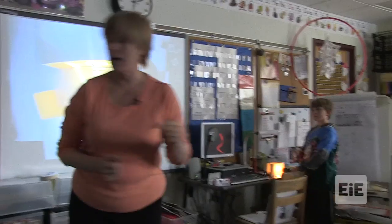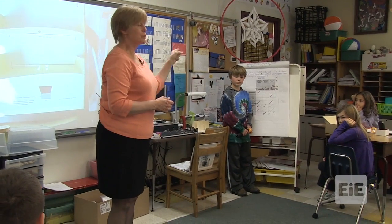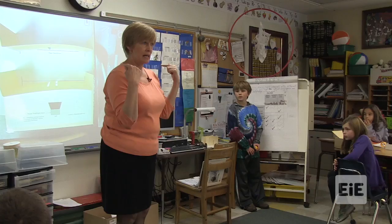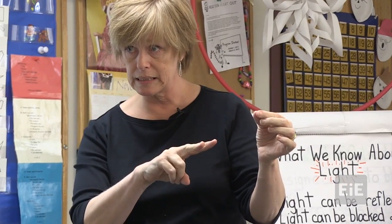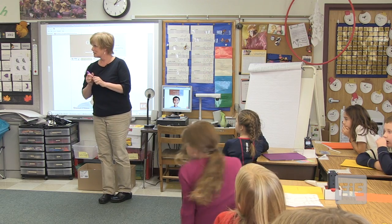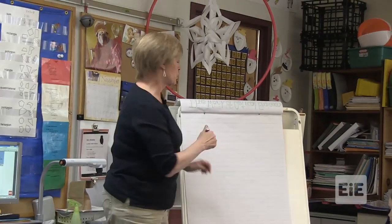I need you to think about everything that we did today, because when you come back tomorrow, I'm going to ask you which one of the things we know about light fits what we did today. Remember what you did when you were shining the flashlight through Card A with two slits and Card B with one slit. The question we were trying to answer is: how does light travel? Straight on.